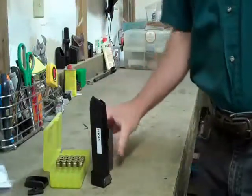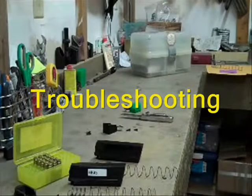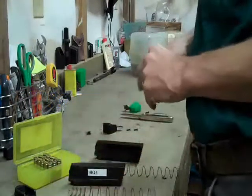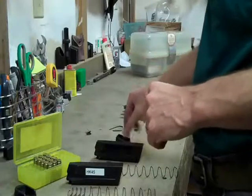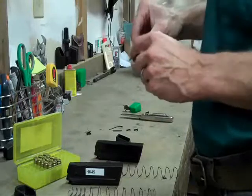HK45 plus 3 by Taylor Freelance. Hello again — if you watched our video from a few minutes ago, we were just doing the HK45 plus 3 base pad. And I wanted to show you a little bit about how to make sure that your HK45 base pad is going to take all three rounds.